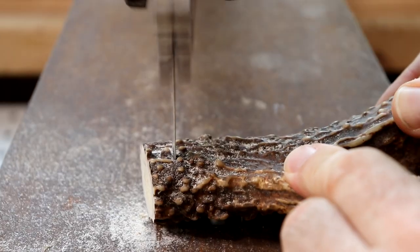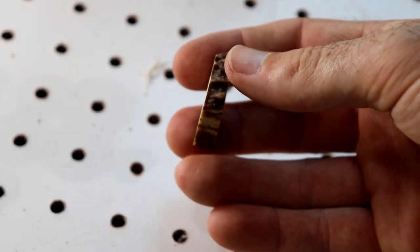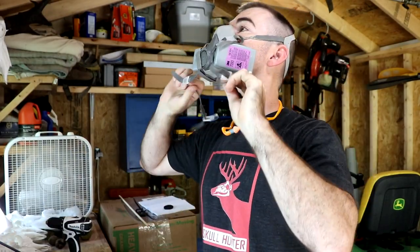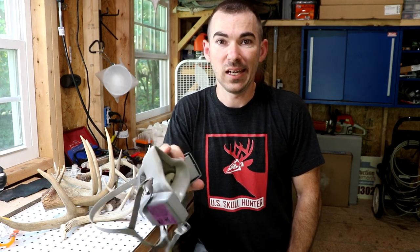First of all, wear a respirator. Bone dust — and this is bone — can be very harmful to your lungs. It is carcinogenic, so you can get cancer in your lungs from breathing in the bone dust. Please, please, please wear a respirator while you are working with the antler.